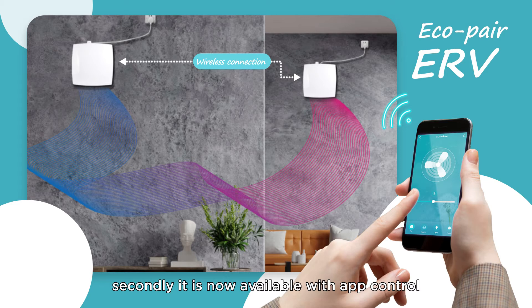Secondly, it is now available with app control. It works just like the one for the ceiling type ERV. It can manage multiple devices in this app.